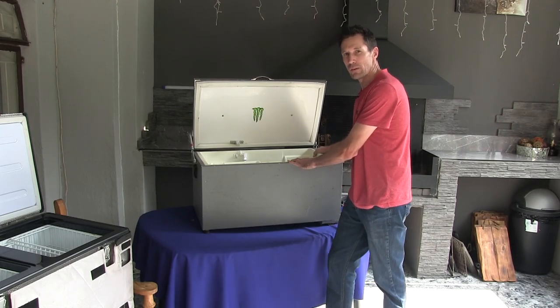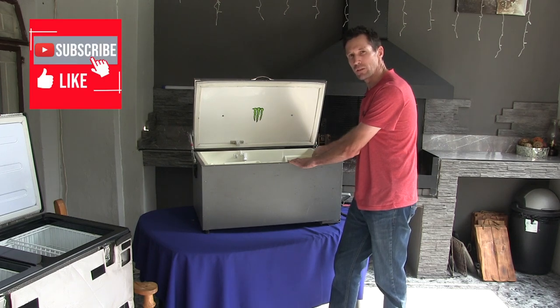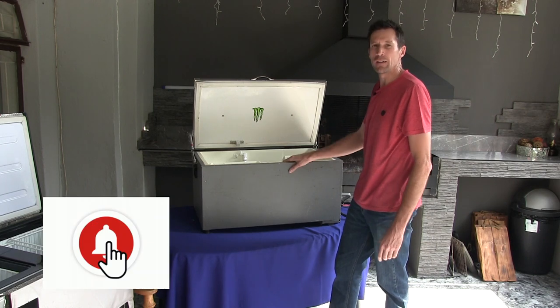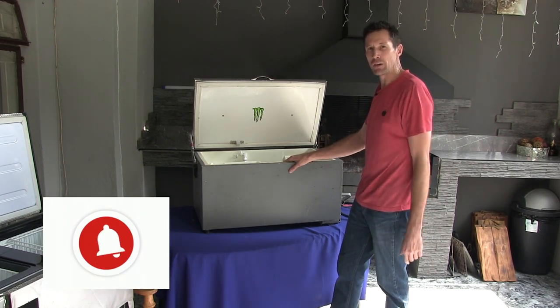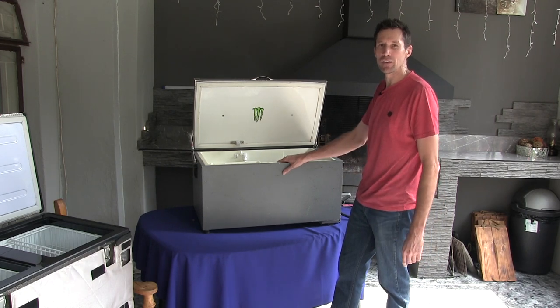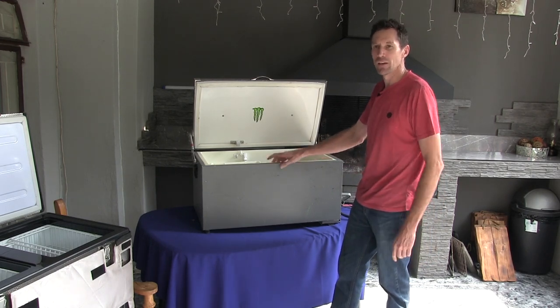If you want to see more of this and how we converted it, like and subscribe, follow us, put that notification bell on, and see how this comes together at the end — so you can do your own.